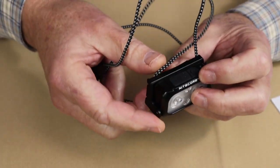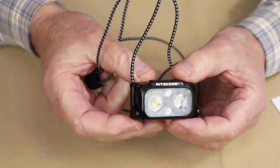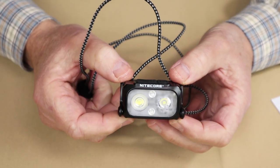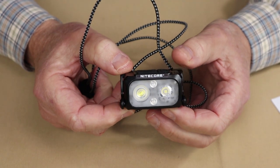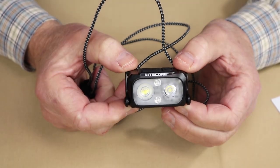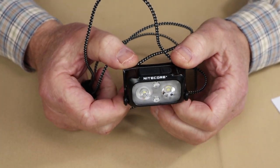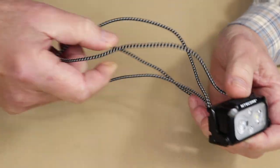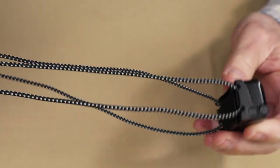Now let's bring the headlamp back in and take a look at its key features. Right off the top, it is an ultralight headlamp coming in at 1.59 ounces, which is 45 grams. It does have a 400-lumen, 64-meter throw lamp rating. It comes with a spotlight, a floodlight, and a red light, and you can see it has this ultralight headband attached to it.